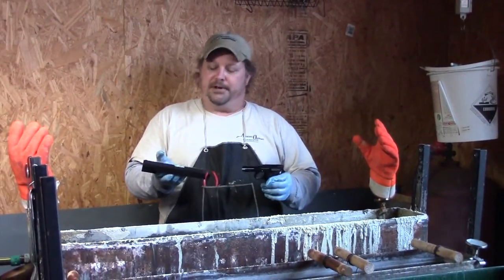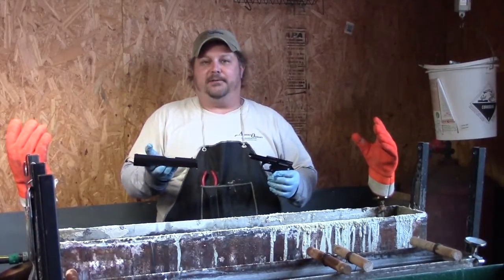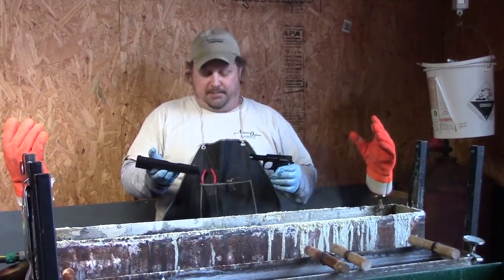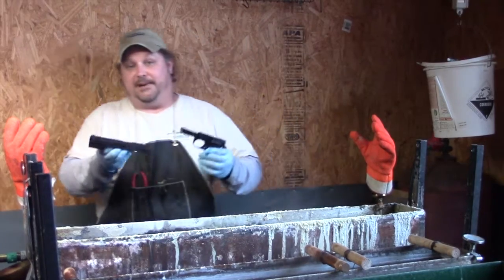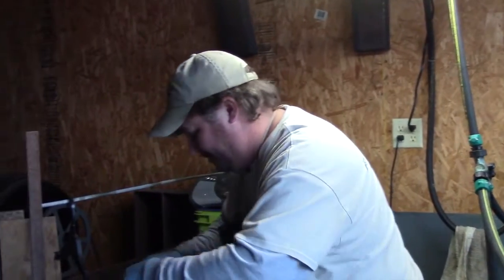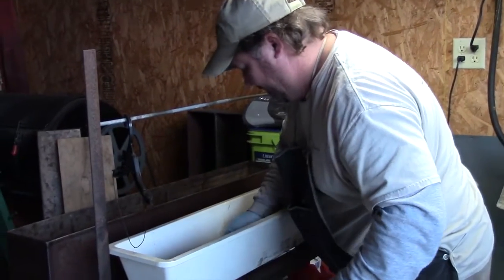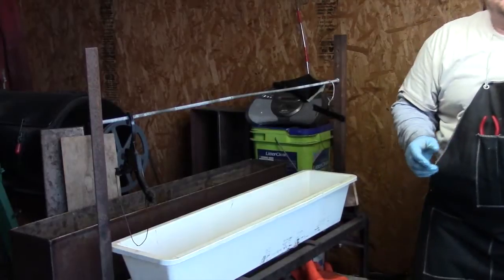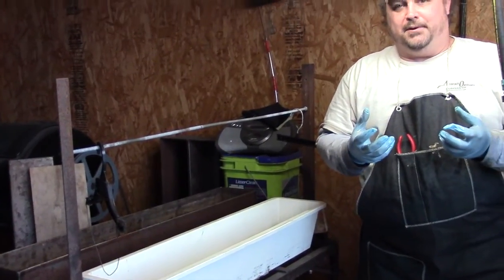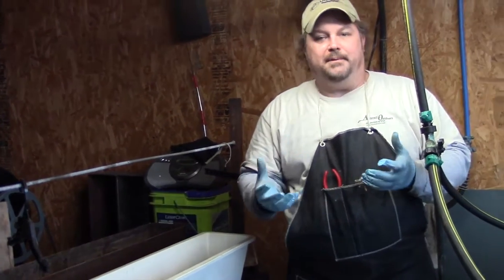We're going to gold plate the trigger, do a little gold inlay on the slide, and we've done a trigger job on it, so this will be a nice pistol for someone. We're going to place it in our oil and leave that in there for about an hour. What that will do is draw the moisture out of the metal and keep it from rusting.